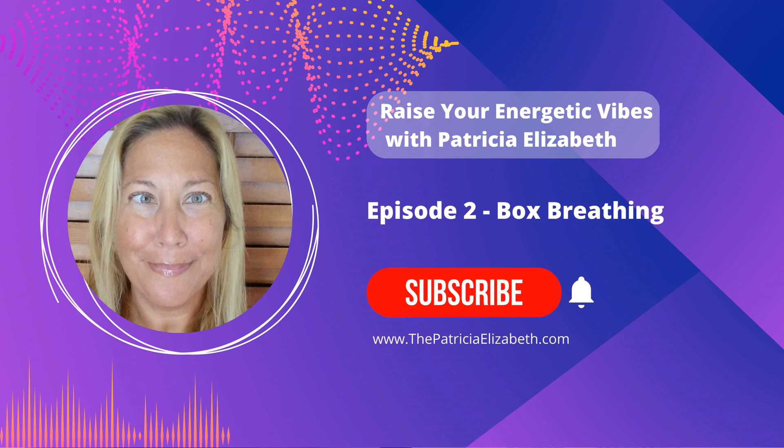Let's do this back again. Inhale on the count of four, three, two, one. Hold for four, three, two, one. Exhale for four, three, two, one. Pause for four, three, two, one. Beautiful.